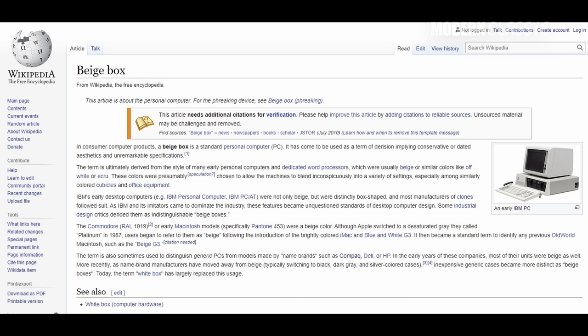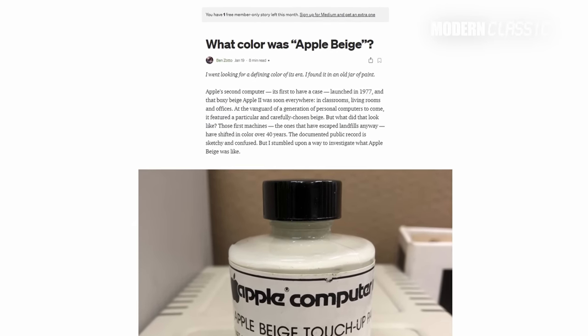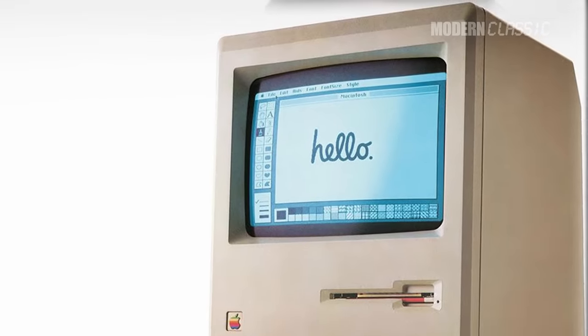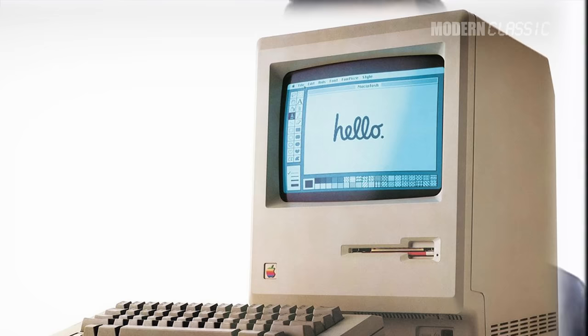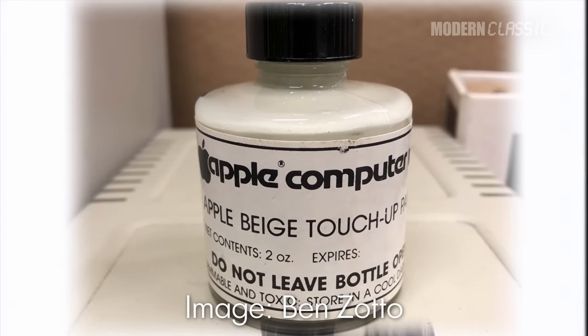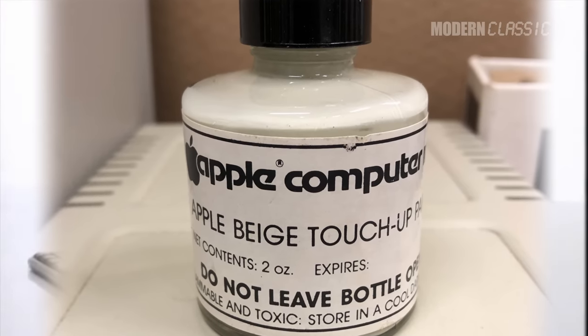It used to be common to almost insultingly call the average PC beige — they were beige boxes. Apple used this to some effect when making fun of PCs in their late 90s marketing, though ironically they were one of the few companies whose computers actually were beige for quite some time. Nobody says beige is their favorite color — it's one of the worst colors, it's bland, it's boring. But most IBM compatible PCs were actually light gray. That started with the original IBM PC, which was gray with an off-white face, and it continued all through the 80s and 90s.